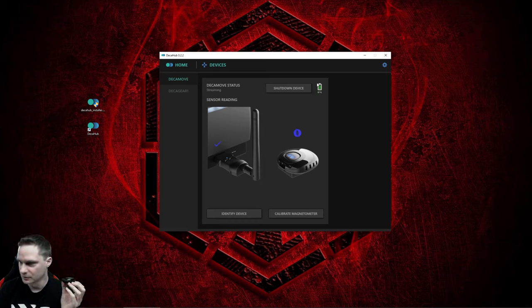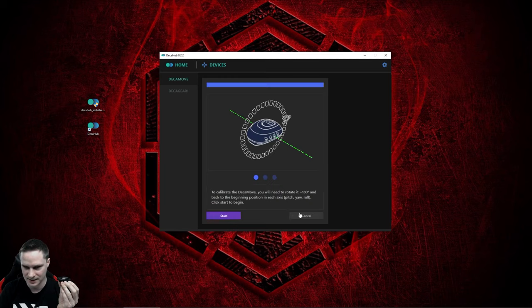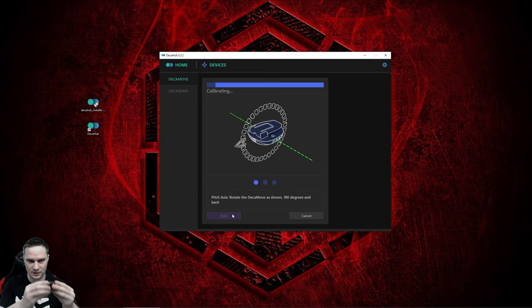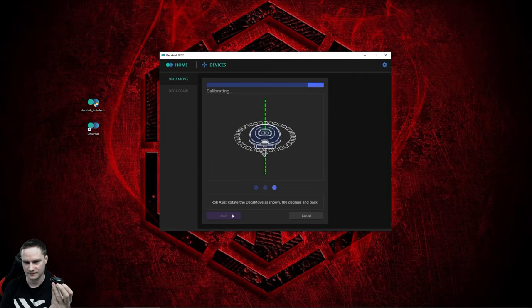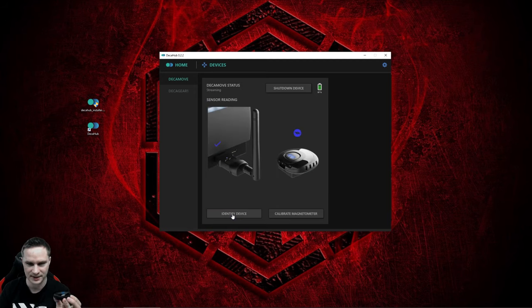As you can see, it already reacts to movement and says 'DK Move status: streaming'. After a few seconds it will also show the battery — it's 87% now. When you click Identify, it will vibrate. The first thing you need to do is calibrate: go to 'Calibrate Magnetometer', click Start, and follow the on-screen instructions — move it like this, then like this, then like this. Ready. Now you can already see it tracking movement.